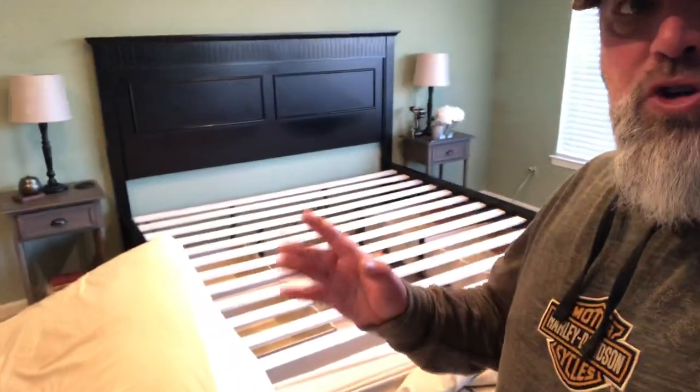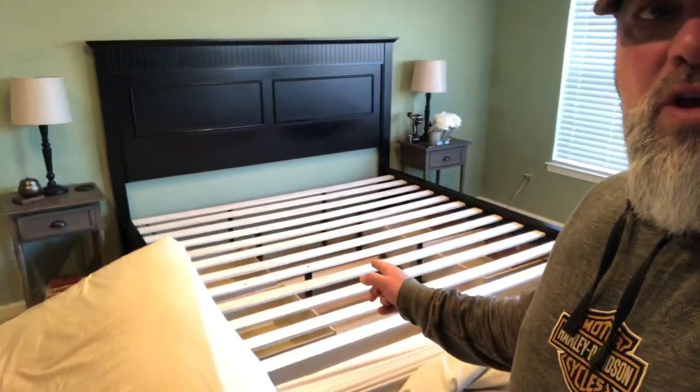I just want to show you some of the failures on this bed frame. Here you can see the actual frame — the headboard, the side rails, and then the drawers that are inside.